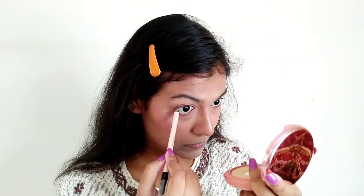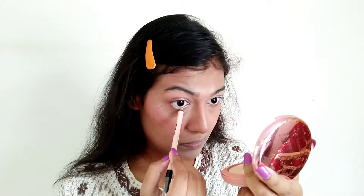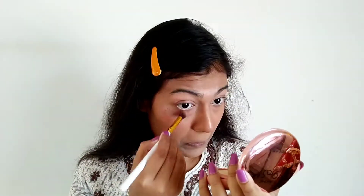Now I'm using white kajal — this is from PAC Cosmetics. I forgot the exact shade name but I'll mention it in the description. It's completely your choice — you can use black kajal here too. I wanted to give a wider eye effect today, that's why I went for white kajal. When you use white, your eyes appear bigger; with black, they appear smaller. I used my blending brush to smudge it so it doesn't look stark, because white kajal can look a bit odd if you leave it plain without blending it.